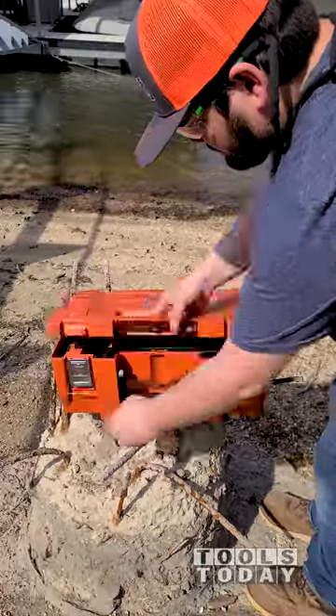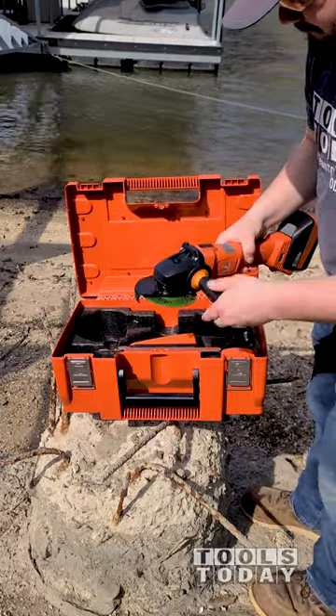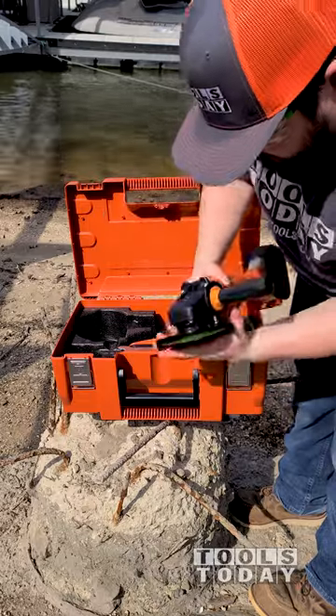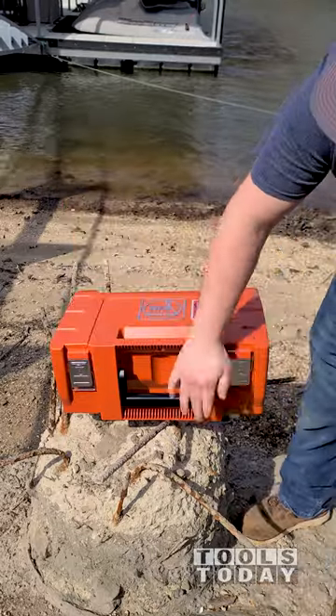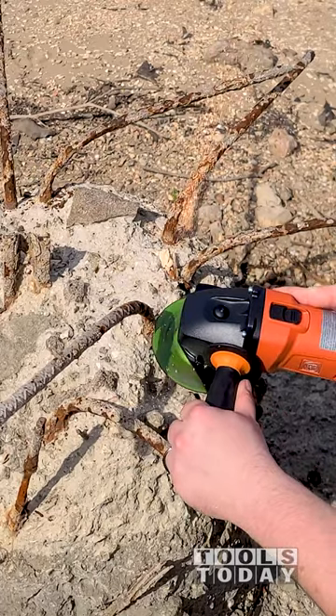Taking the fine 5 inch cordless angle grinder out of the case to cut through the rebar on an old pier that has become a hazard for swimmers in the water. The guard position is easily adjusted without the use of any tools. I pushed the grinder pretty hard through the rebar when cutting and it had tons of power to be able to cut through it quickly.